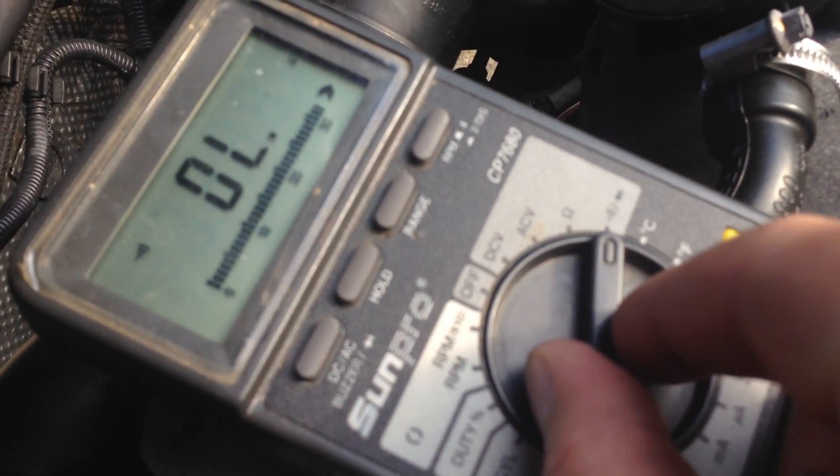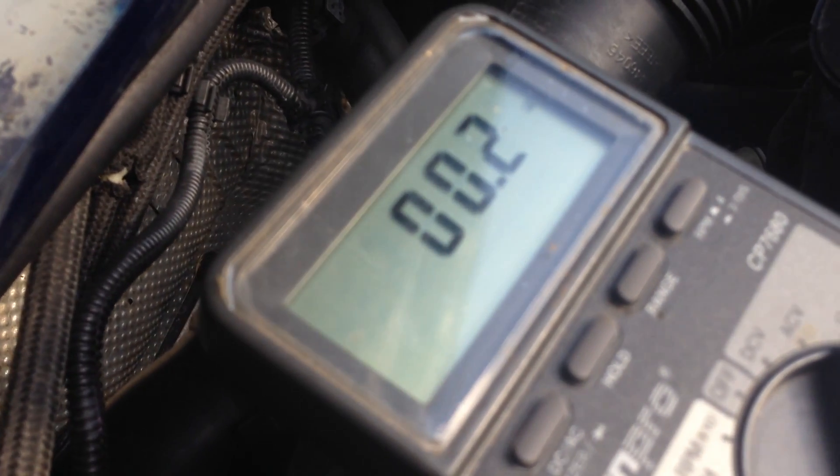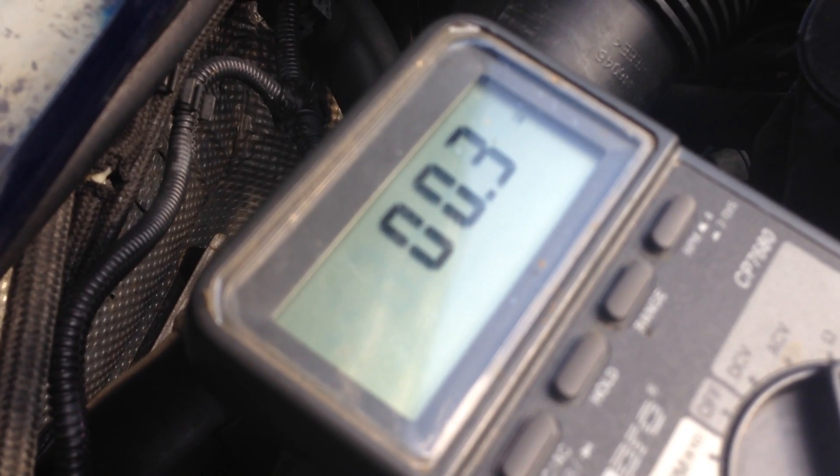If I want to check resistance, I set it to the resistance setting, put it in the same pin, and it's going to show me the resistance of the wire. But this is unloaded — without a load. Resistance without a load doesn't necessarily mean anything.